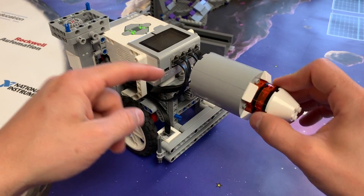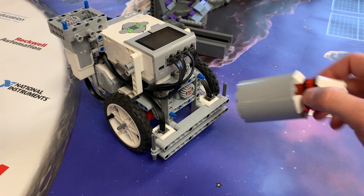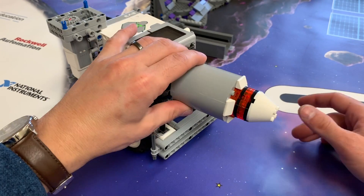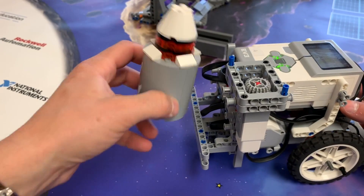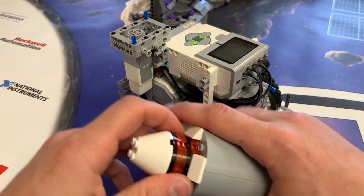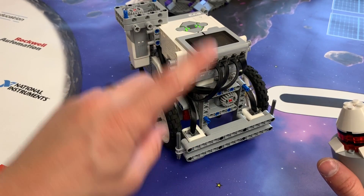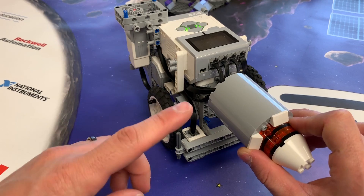I really just wanted something to hold it onto the front of the robot like this. I thought, well, I don't even need any motors for that. I thought about holding it up with something and letting it down and driving it forward, and putting something on the back to hold it. But I thought, I don't need a motor for that — there has to be a way to hold this with the robot without using any motors.